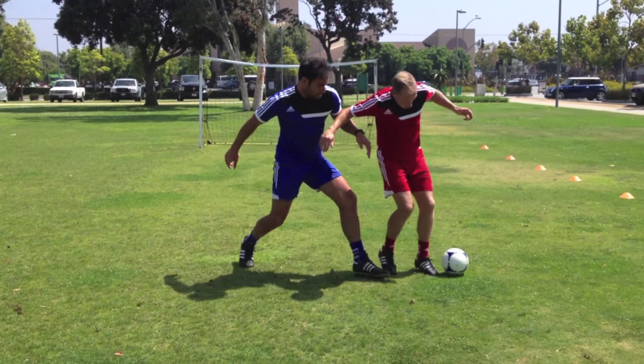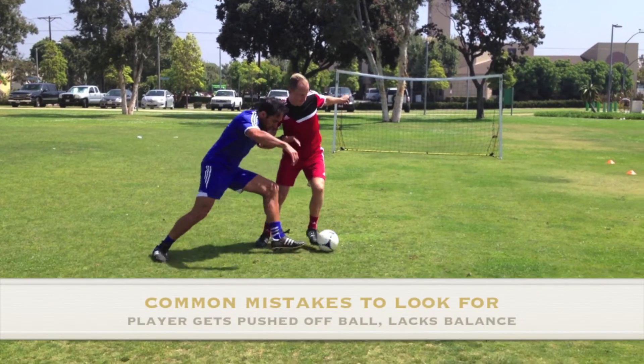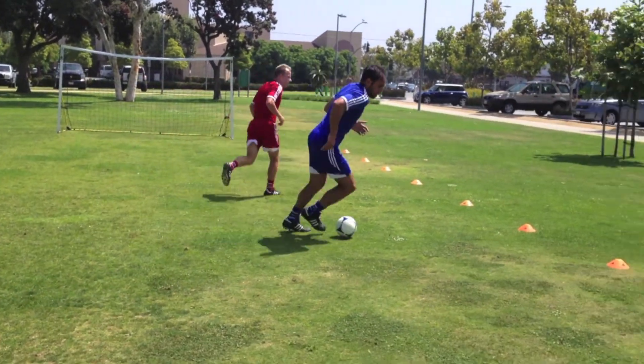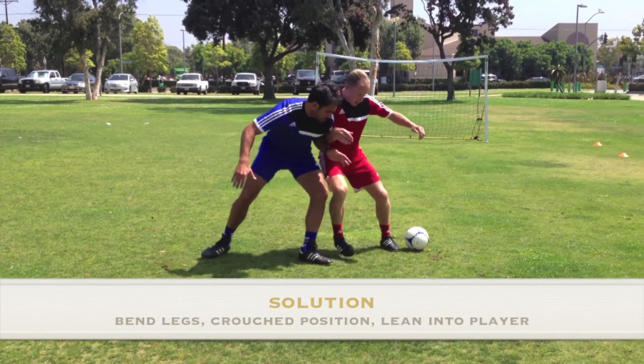Common mistake number 2 is that the player gets knocked off the ball by the opponent because they are standing too tall while shielding the ball and have little balance. In order to stay balanced while shielding, bend the legs, stay in a crouched position, and lean into the opponent.